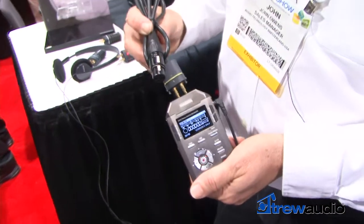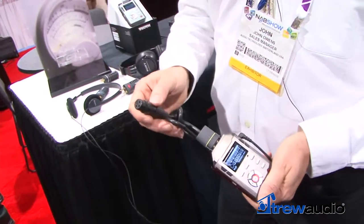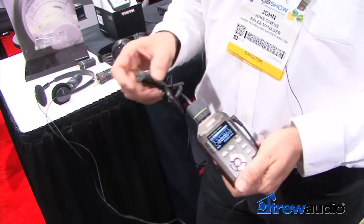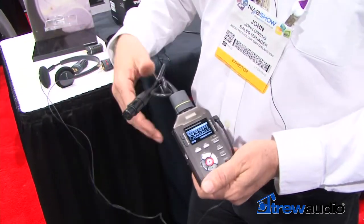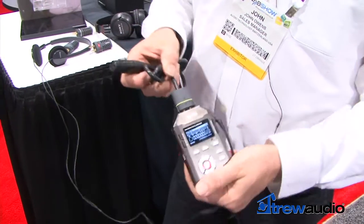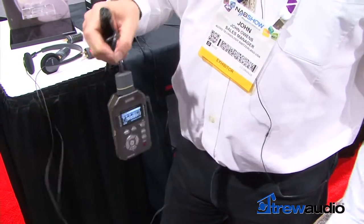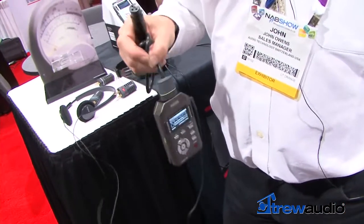On top of that, we can also plug in an external microphone with a regular XLR connector, which fits in and can also be a line input as well. So if you're feeding from a wall line feed, we have a cable which allows you to do a line input. The lockable connectors mean that the recorder is not going to come unplugged.